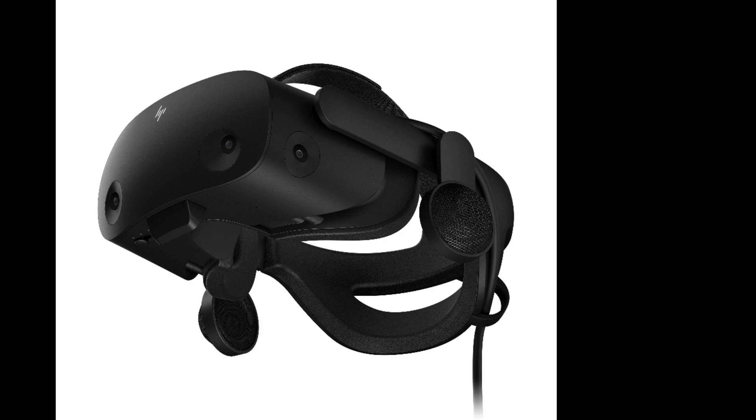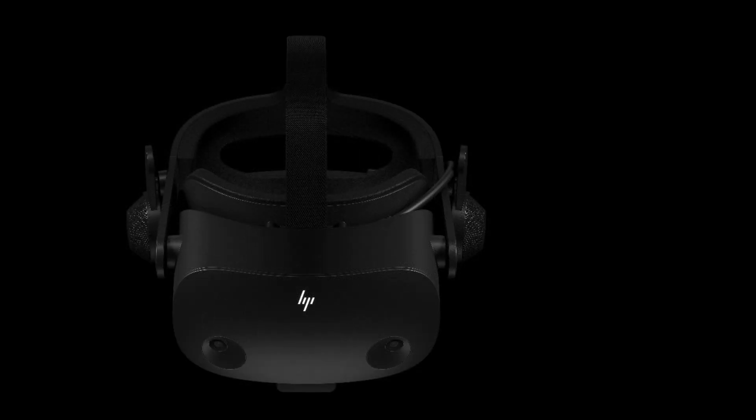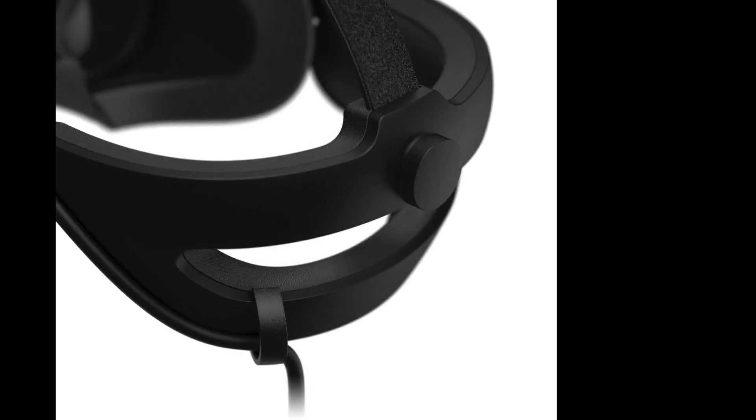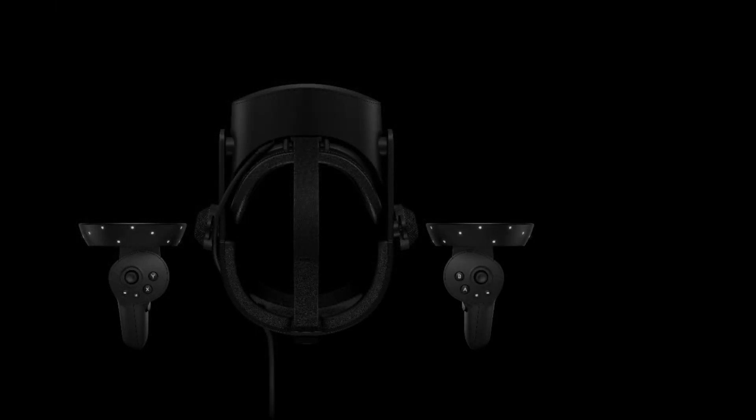Hello folks, welcome to the channel. This is a very exciting announcement today, and it caught me off guard actually, because I got an email about a week ago with an invite to a press briefing for a brand new take on the HP Reverb G2 that is coming this fall. From these official photos sent from HP, this is what they're calling the HP Omni Set Edition.